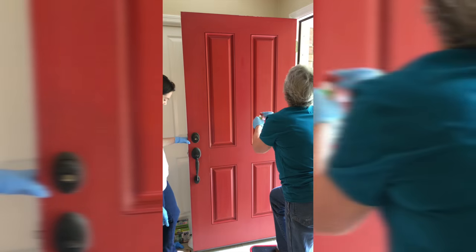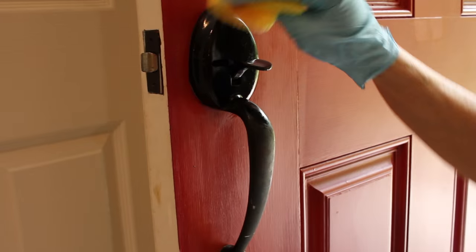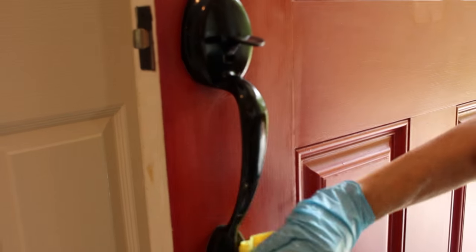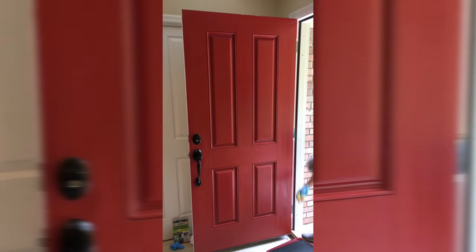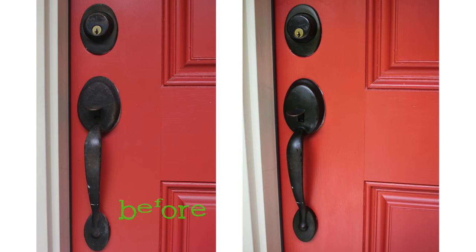Next, we headed to Mom's house to bring the color back to her front door. We used it on the painted door and metal handle. In the end, it brought a nice color back to the door and the handle really shined up too.